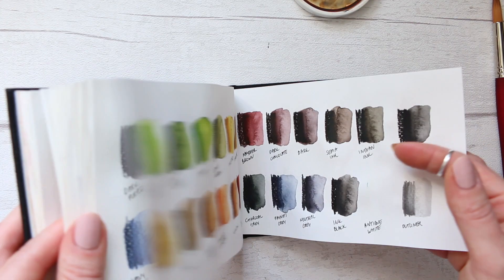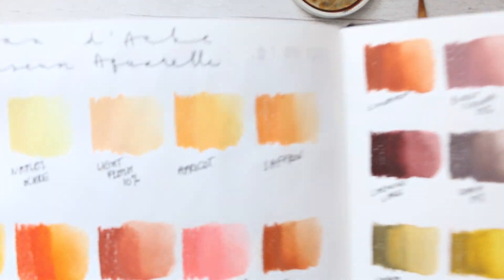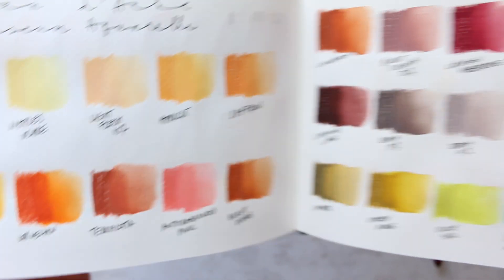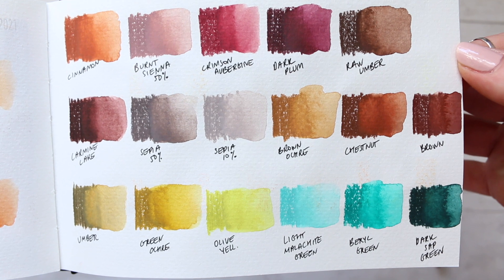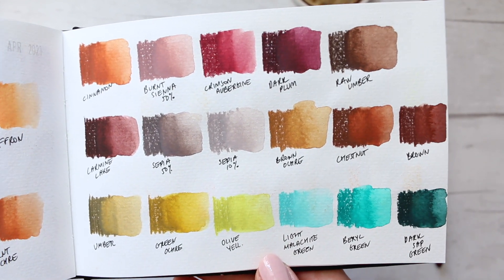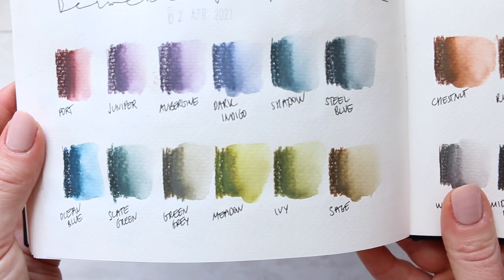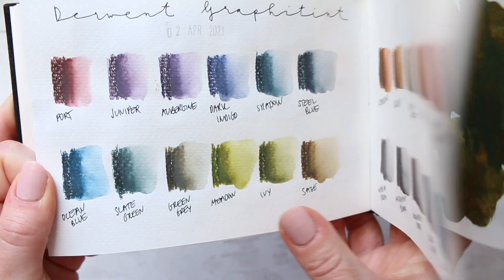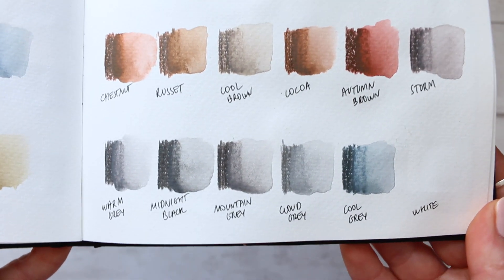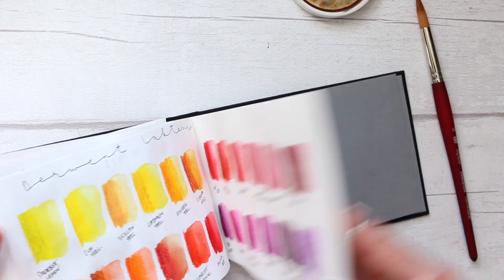I think I will also show you the Derwent Graphite Tint and the Caran d'Ache Museum Aquarelle. These are open stock — I bought them individually, not as a set. They're gorgeous colors, a must-have. Look at that burnt sienna 50% — I mean, most of these colors are a must-have, but there are some that are just essential. Then the Derwent Graphite Tint — that Meadow Green is my favorite color out of all of them. I have to admit though, I'm not using them very much at all; I haven't found a way to incorporate them in my art as well as other things.